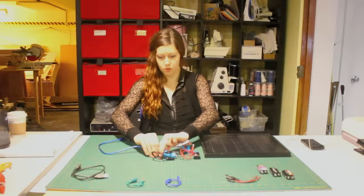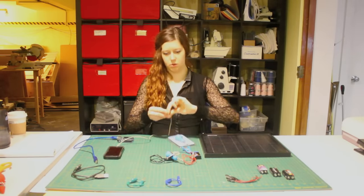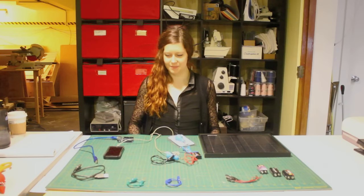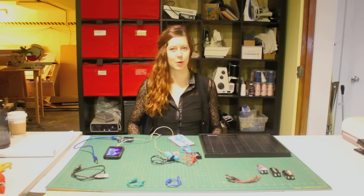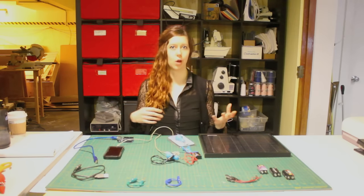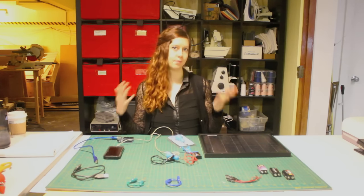And it also works with an iPhone. If I plug my iPhone into this car charger, it'll start charging. This is a pretty low capacity or low power device, so it'll probably take a while to charge your battery, but that's okay.